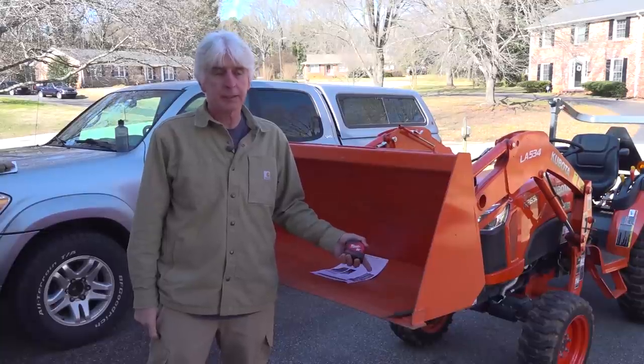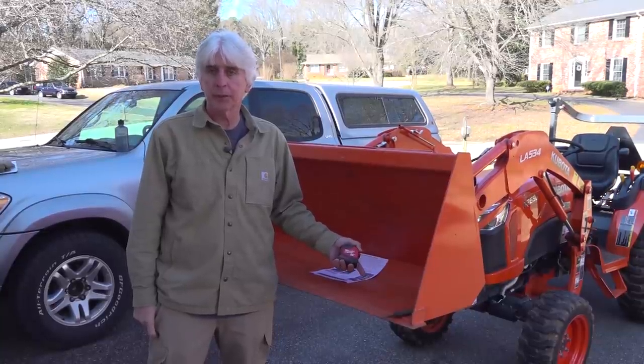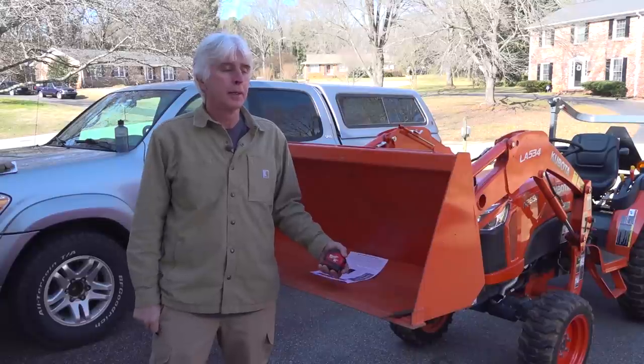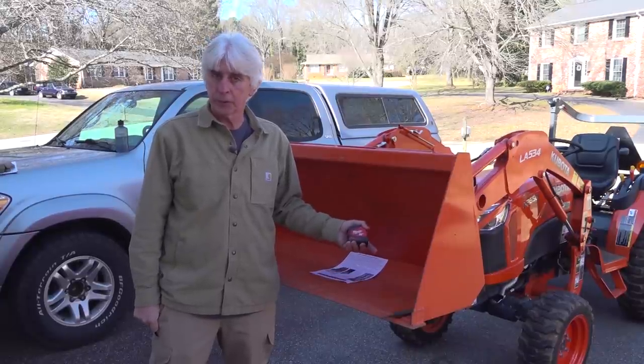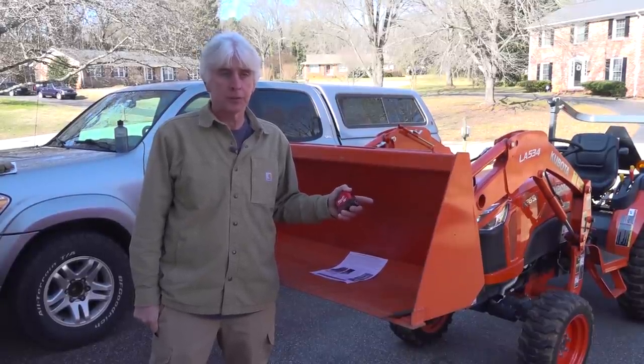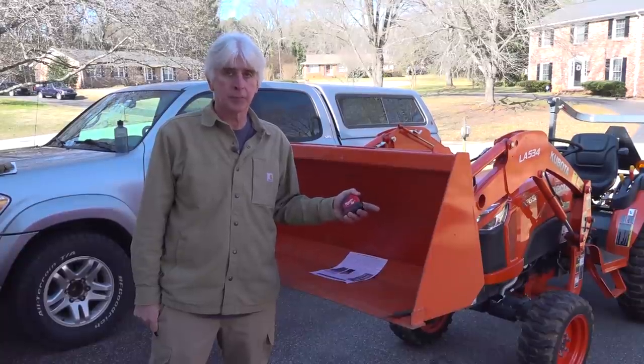Generally it wouldn't be the case. A 60-inch bucket is probably going to need somewhere near a 58 and a half inch tooth bar measurement, and they'll ask you for that measurement when you order. They want you to be within the nearest quarter inch of what your actual measurement is.